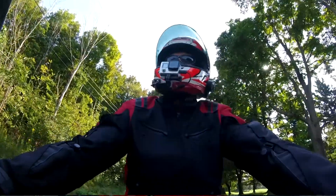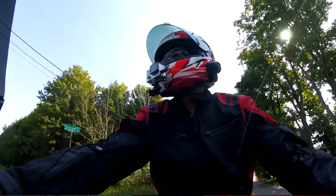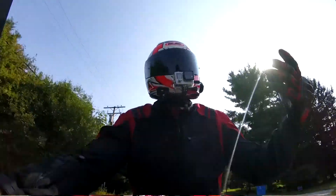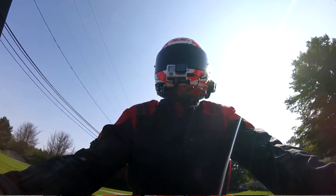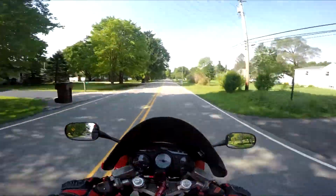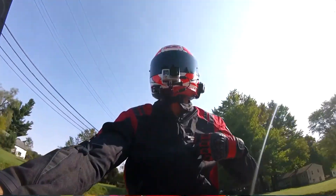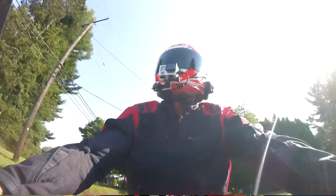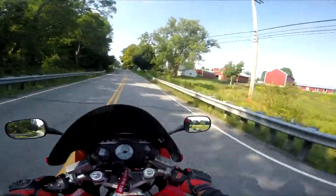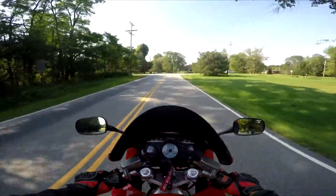The other thing I want to talk about is, as you can see, I don't have on my normal Alpine Stars jacket today. There's nothing wrong with it, I just don't have it on today. I wanted to try this out. I normally only wear this jacket when there's a little bit of a chill in the air or a possibility of rain. It has a zip-in liner and I took the liner out and opened up all the vents — it's got vents on the front, on the sleeves, and on the back — to see what it was like riding it in warm weather. And I will say, I've been moving the whole time, so far so good. It's been okay.